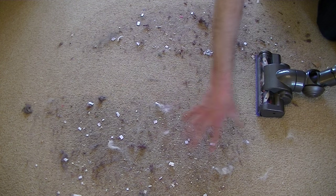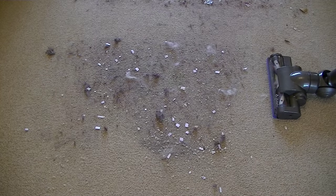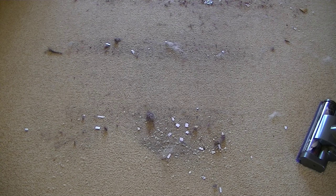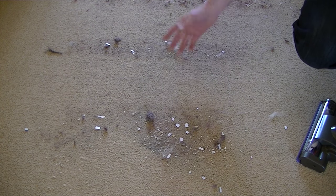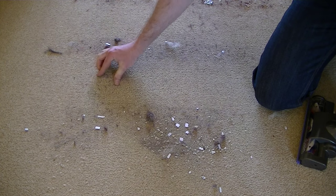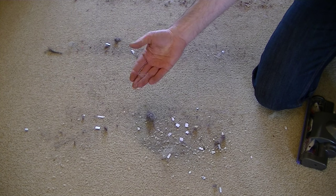I'm going to move the nozzle along a bit further and clean this part, but this time on the maximum mode. On maximum mode I could feel it was gripping to the carpet a little bit better than on its regular setting. But even on maximum it has still left the fibres. So that is where it fails on carpet cleaning ability — it's not very good at picking up the hairs.